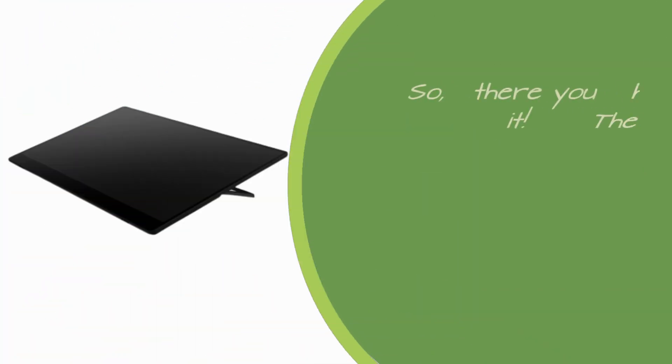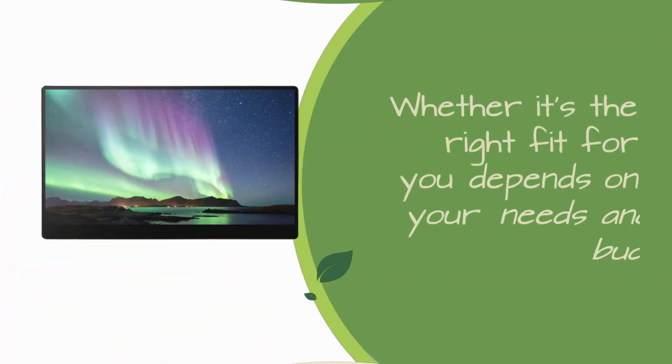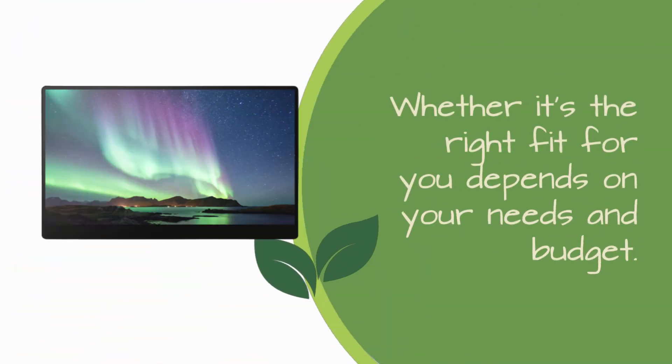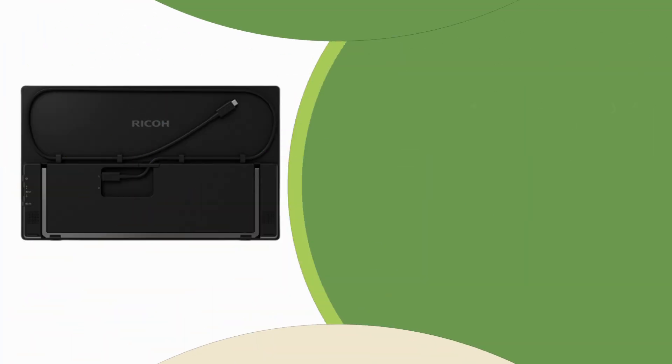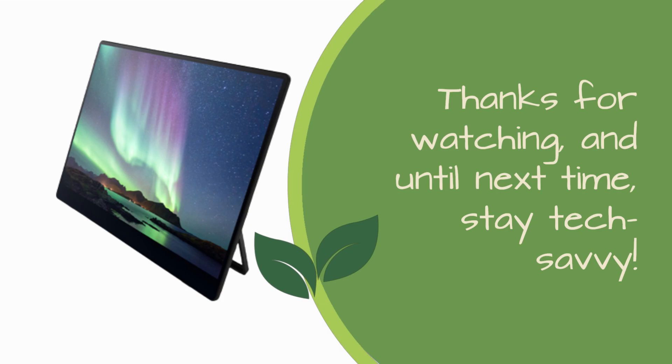So, there you have it — the Ricoh Portable Monitor 150BW, a top-notch piece of kit with cutting-edge features. Whether it's the right fit for you depends on your needs and budget. If you found this video helpful, give it a thumbs up and don't forget to subscribe to Product Critique for more tech reviews and comparisons. Thanks for watching, and until next time, stay tech-savvy.